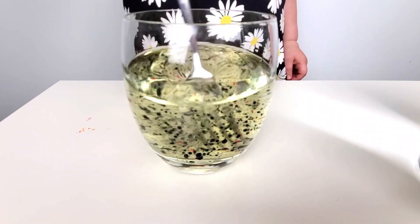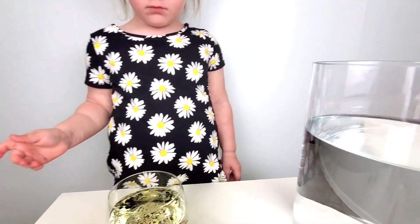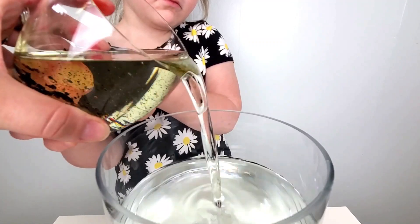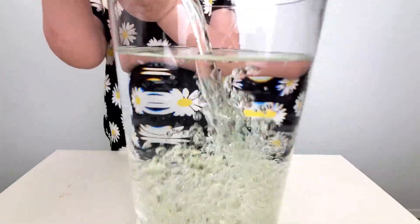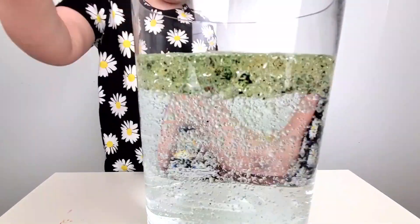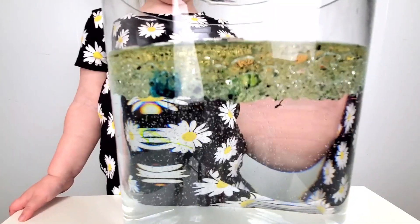So cool! Now that it's done mixing, we're going to go ahead and carefully pour it into the water. I'll help you. Gently! Look at this! Look at this big bubble going up! Do you see it? And now we wait for the magic! Awesome!